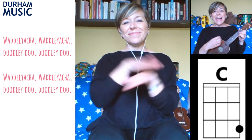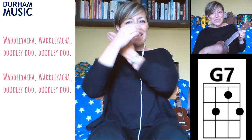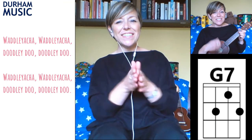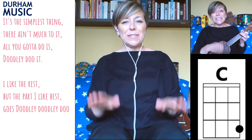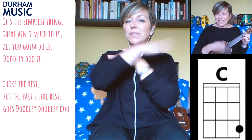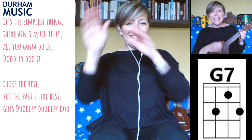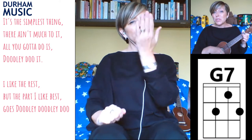Waddley Atcha, Waddley Atcha, doodly do, doodly do. Waddley Atcha, Waddley Atcha, doodly do, doodly do. It's the simplest thing, there ain't much to it, all you gotta do is doodly do it. I like the rest, but the part I like best goes doodly, doodly do.